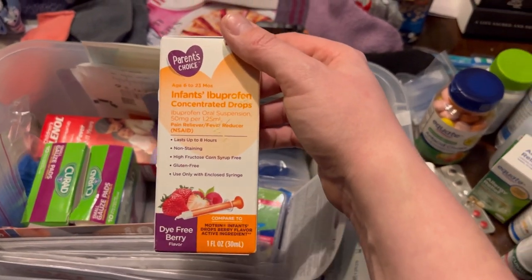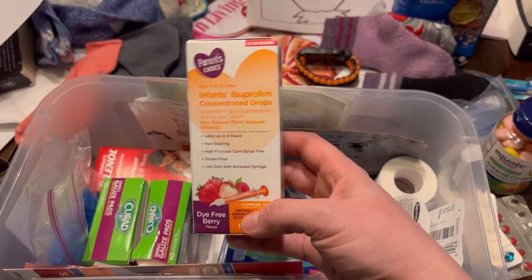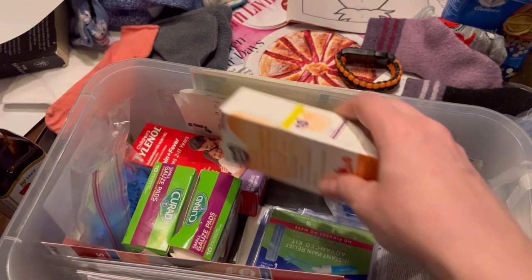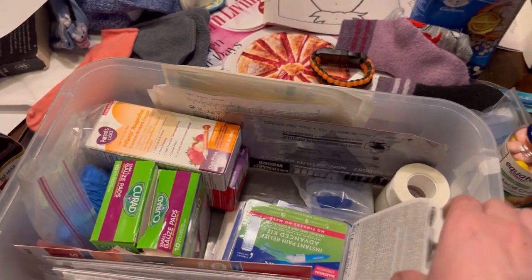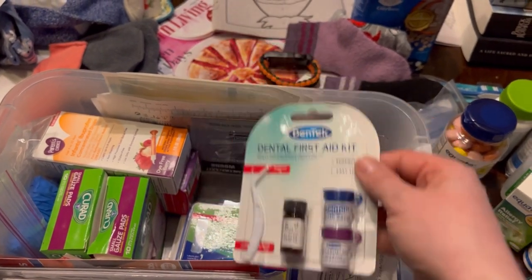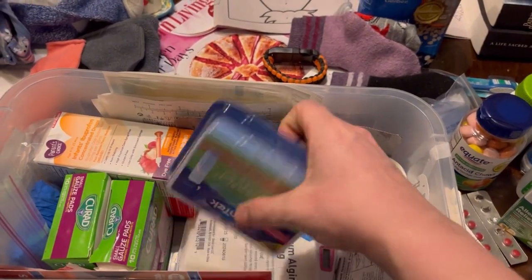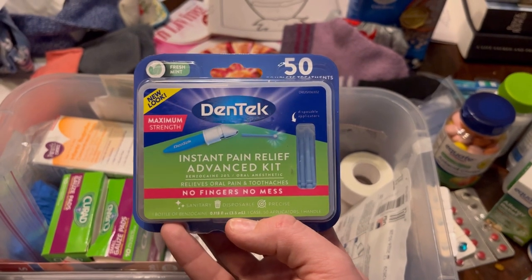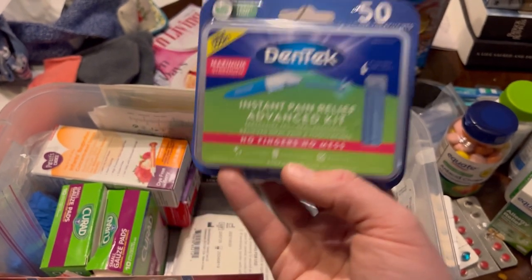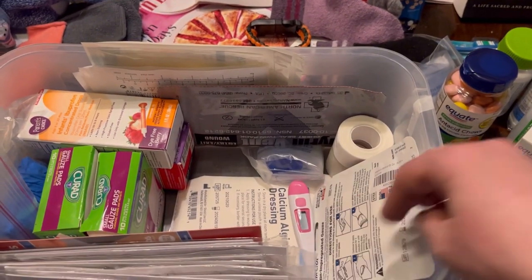Over here I have ibuprofen drops — we have toddlers, not infants, but this is highly concentrated and it has its own little syringe, which makes it fairly hygienic. We also have some liquid Tylenol — that's really for the twin toddlers. Here is the Dentec dental kit. I did a video on having a dentistry kit, and I decided this should come with us. It has the numbing and pain-relieving agent. If we're sheltering in place for three weeks and someone has a cavity filling or a crown issue, we don't want to be without it.